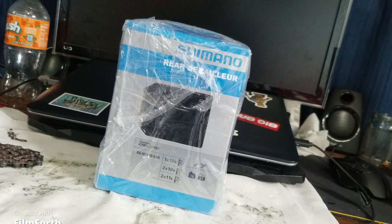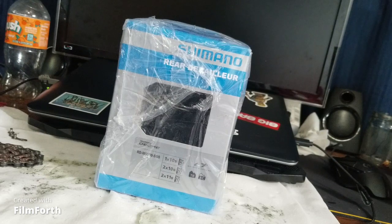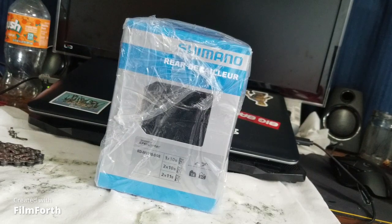Today we're opening this new Shimano derailleur I just ordered. It took two days to get here, but it's finally here. I forgot to put in the clutch on my last one and it snapped it. So, let's open this.